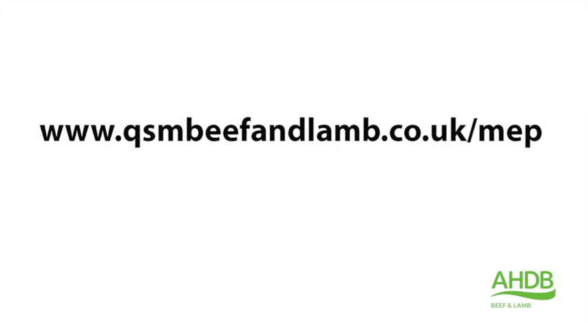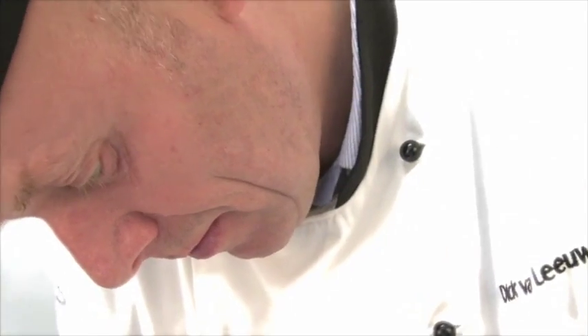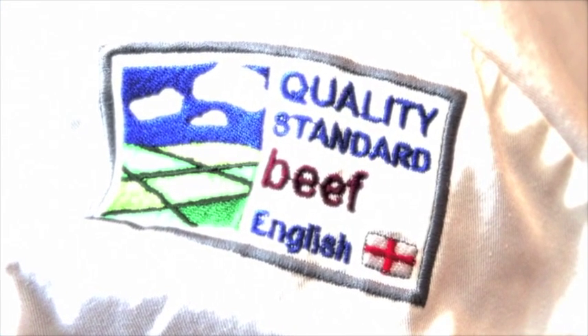This butchery demonstration video has been developed by AHDB Beef and Lamb as part of their Meat Education Programme, an accessible and free to use educational resource. Full details of the programme can be viewed at the end of the video.